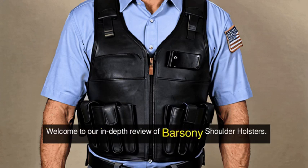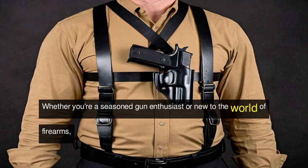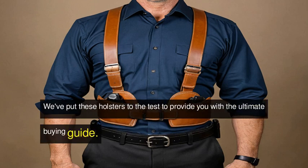Welcome to our in-depth review of Barsany shoulder holsters. Whether you're a seasoned gun enthusiast or new to the world of firearms, you'll find valuable insights in this video. We've put these holsters to the test to provide you with the ultimate buying guide.